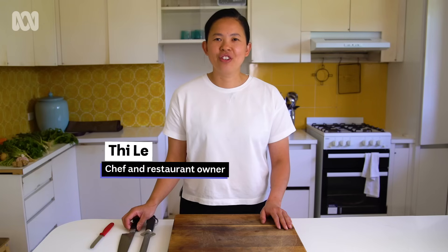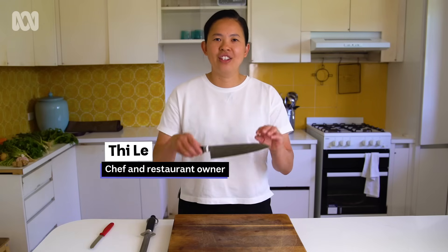Hi, my name is T. I'm a chef and restaurant owner. I'm here today to show you how to use a knife.